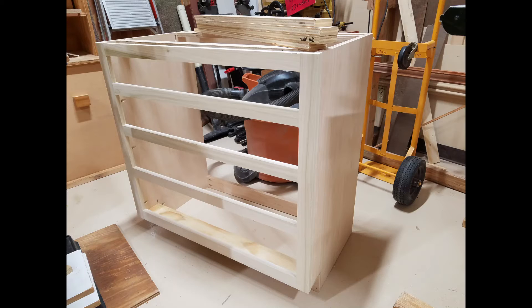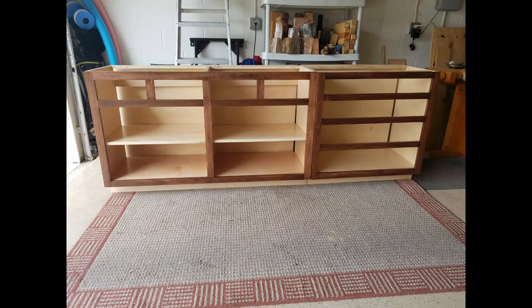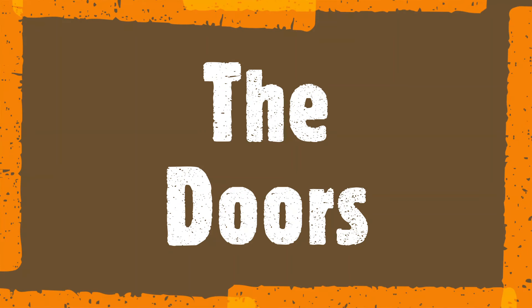When assembled, all the cabinets received two coats of water-based lacquer, both inside and outside.